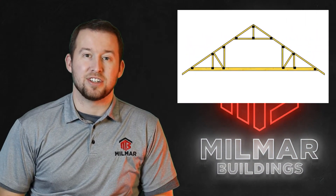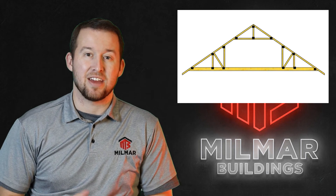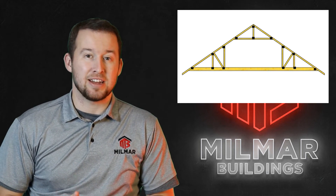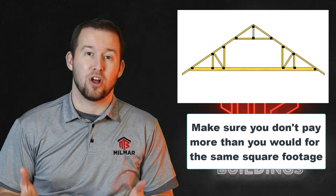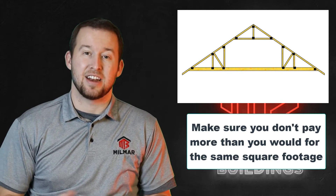A lot of people want attic trusses in their building to get extra room or a bonus room or a man cave above their barn. While attic trusses are nice, they do add some extra cost and you want to be sure that it wouldn't be cheaper to just expand your base floor or even raise your wall height and get a second story loft for less than an attic truss.